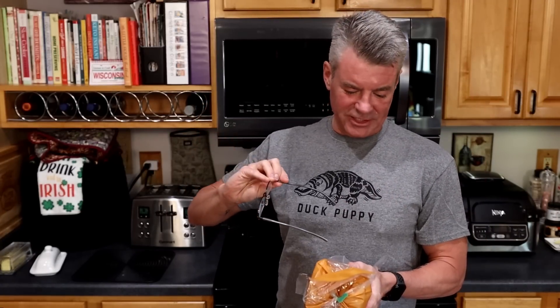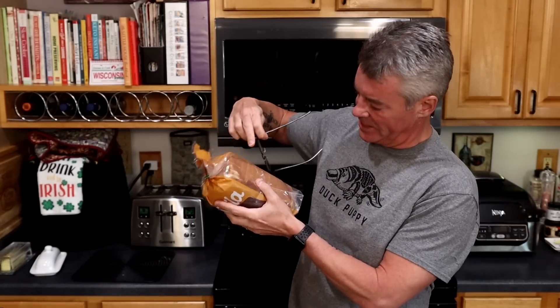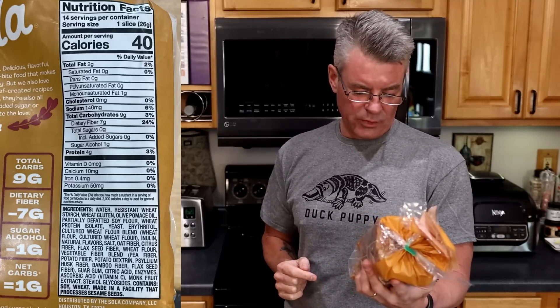For the next test, we're going to do the Sola Golden Wheat. I noticed this is double-bagged — there's an outside bag and another inside sealed bag. In terms of macronutrients, it's 40 calories per slice, 2 grams of total fat, 9 grams of total carbohydrates, 7 grams of dietary fiber, 1 gram of sugar alcohol for a net 1 gram of carbohydrates, 4 grams of protein, and a very long ingredient list that I'm not going to read.